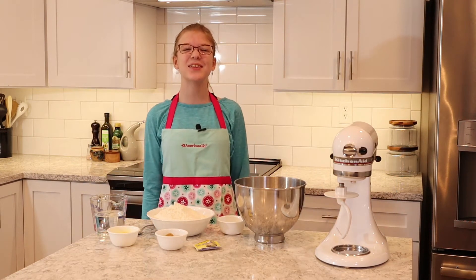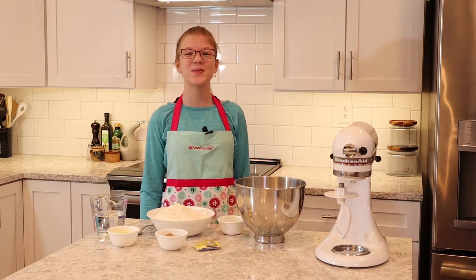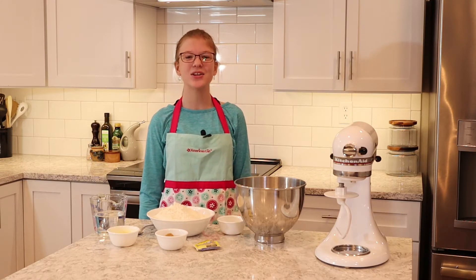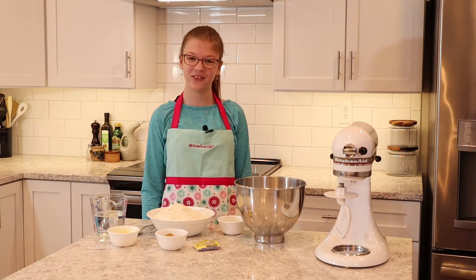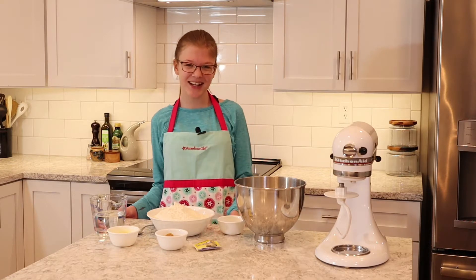Hey guys, welcome back to Lila's Mixed Up Videos! Today I thought it would be fun to make a snack because later we are going to watch a football game. I'm going to make pretzel dough and with it I'm going to make sauce pretzels and hot dog pretzel bites. Let's get started!